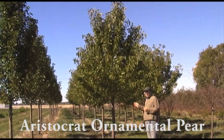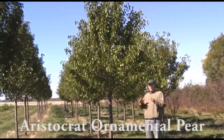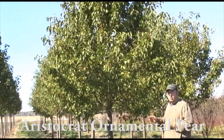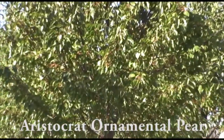This particular tree, the Aristocrat, gets about 45 feet tall by about 30 feet wide. It has a nice, more open and rounded shape as compared to some of the other pear varieties. It's also a cold hardy variety, unlike some of the older varieties like Bradford. This one actually does very well in our northern climates.